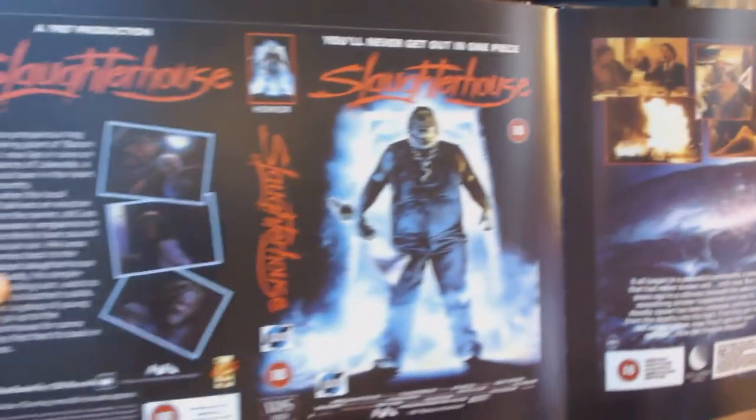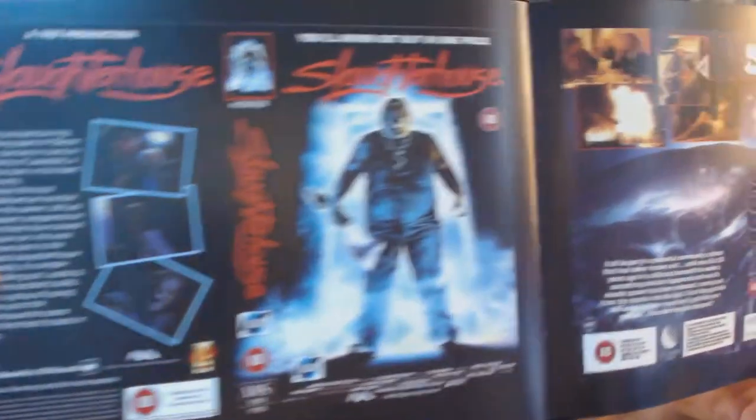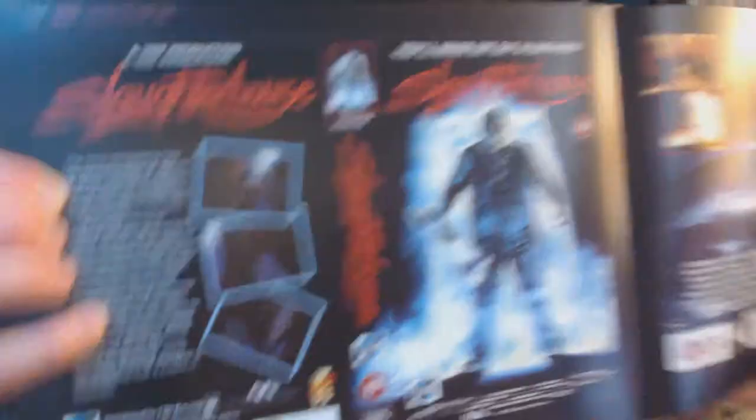You have Slaughterhouse. By the way, this is definitely a heavy book and I think there's 250 pages in this one, so there's a lot of box art to go through.